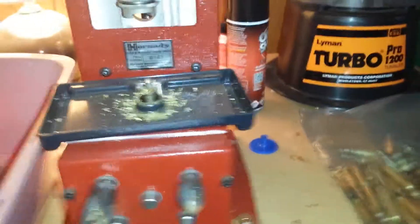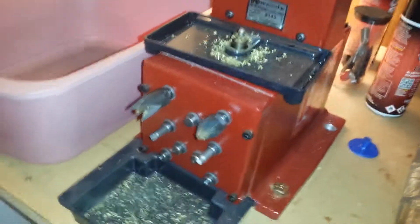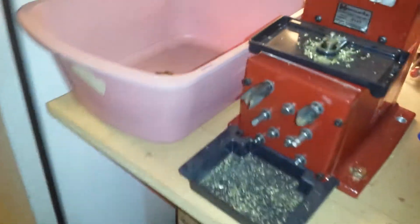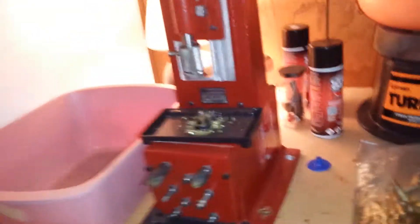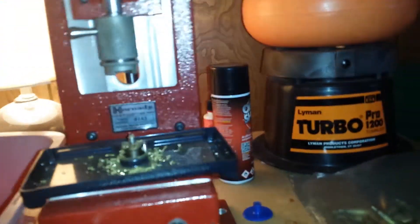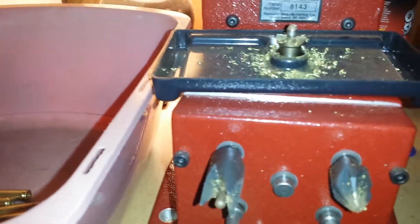That's how easy the process is. If you can fathom having that setup for 300 Blackout — after you run your case through your sizing die, you can very easily trim that case to minimum. You're not sitting there with a cordless drill, power case trimmers from Lyman or RCBS, or running a hand crank. You can move quite a bit more brass through your process a lot faster.